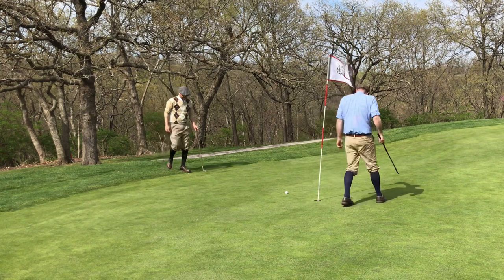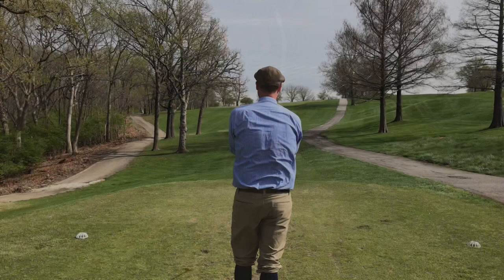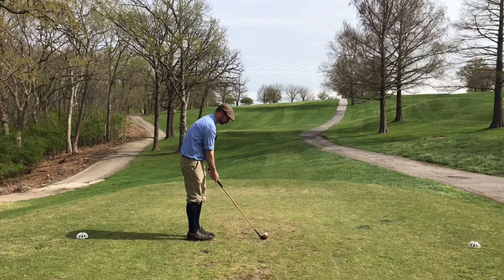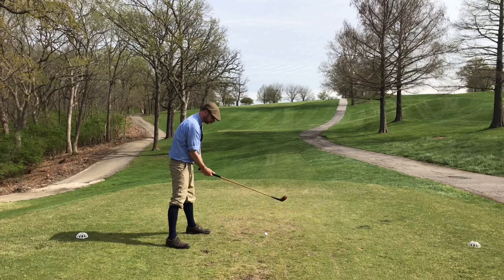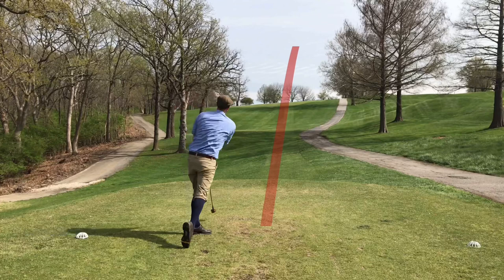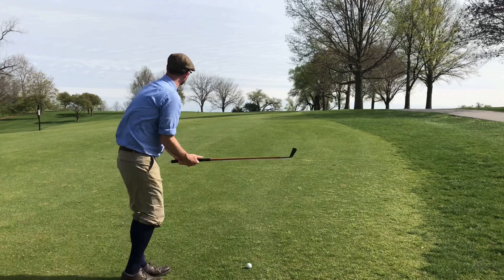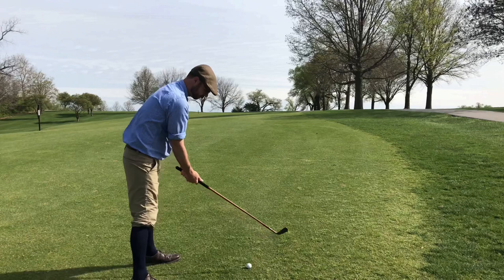Number 11 is a par four, 340 yards, named Ascend. It gets its name from the blind uphill tee shot here — the play is obviously to just try to keep it straight and get up to the crest of the hill. Not too bad; I was a little off balance and pushed it just a little right, but in the fairway, so I'm satisfied. I'm basically just focused on those smaller trees.